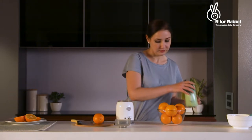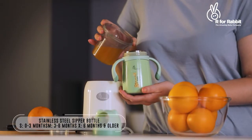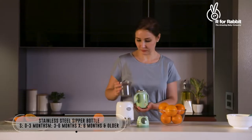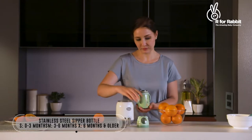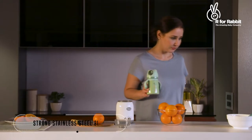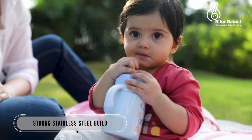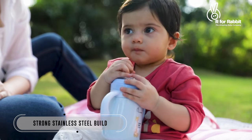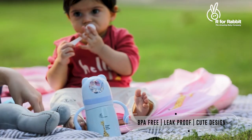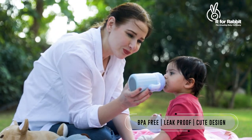Making your baby learn drinking on their own is easy if you have R4Rabbit stainless steel sipper bottle handy. Easy to hold and fun to play with, the bottles are extremely cute and completely safe for your baby.